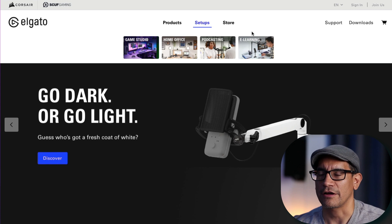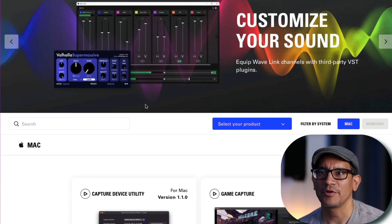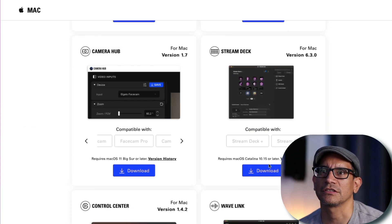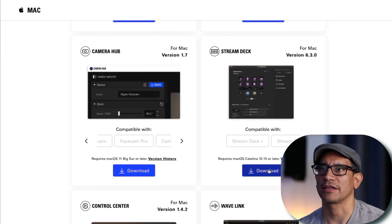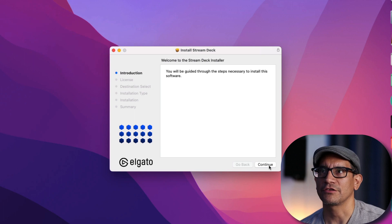For starters, we're going to go to Elgato.com and select Downloads. Since I'm on a Mac, I'm going to download the Mac version of the application — that's going to be Stream Deck. Now I currently don't have a controller by Elgato that supports Stream Deck; I use iPads for control, as you've seen in my other videos. However, I am going to use the iPad as a controller with Stream Deck. So now that we've downloaded the application, let's go ahead and install it.